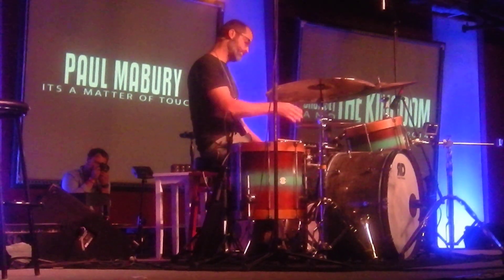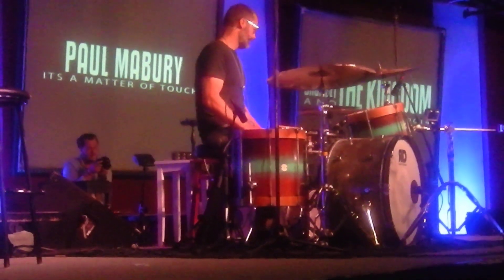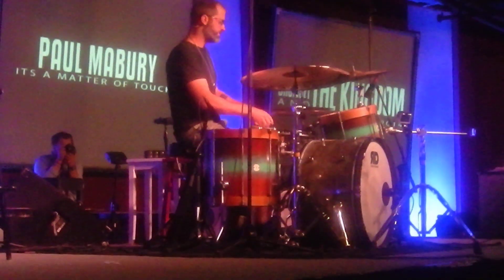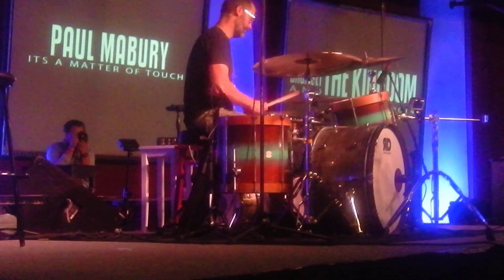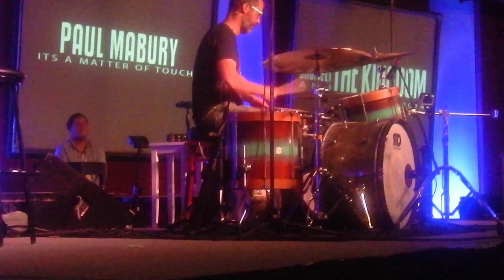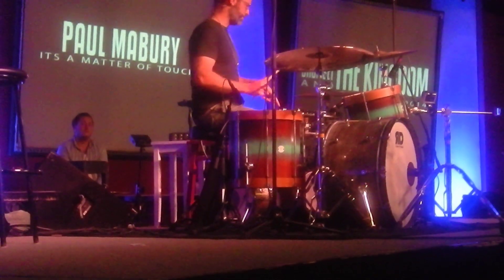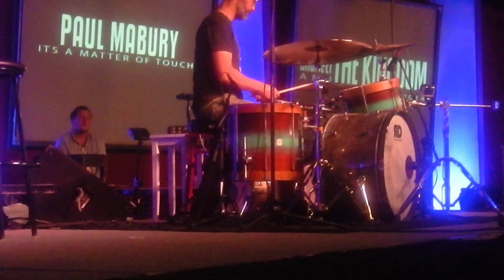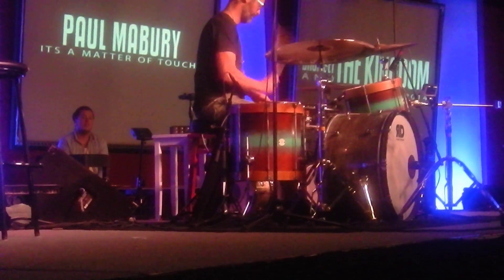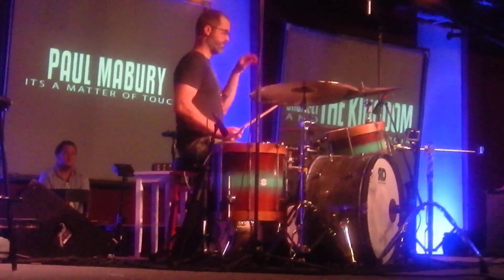And it was on a snare like that — super, super dry. The other thing about those kind of grooves is... it's not this. If I don't move my foot and I play a 16th note beat, just even — it sounds terrible.